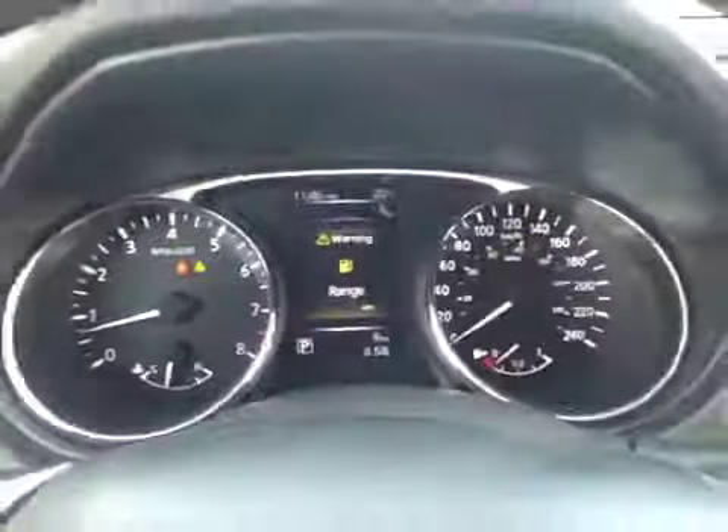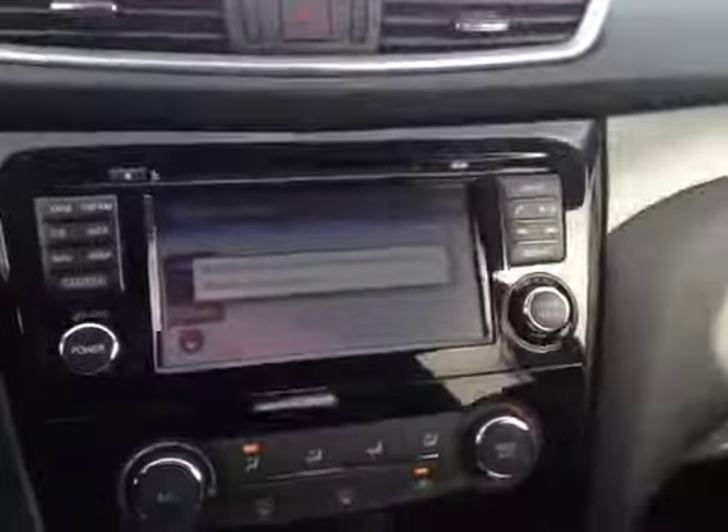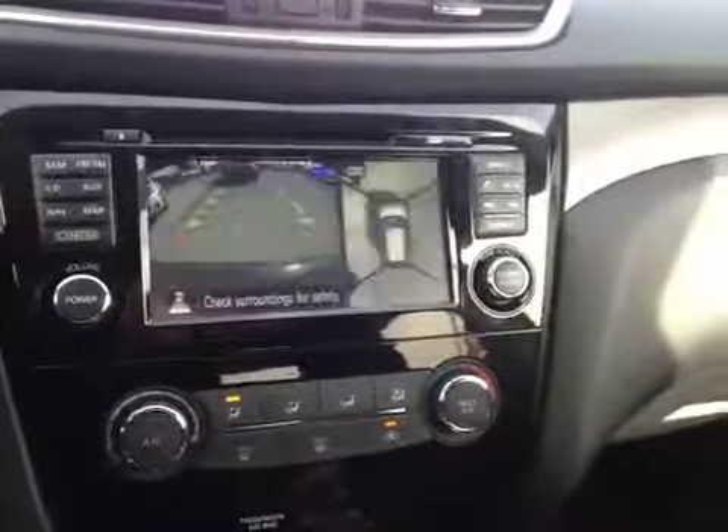Here's your dash. On this leather-wrapped steering wheel, we have your stereo sound system controls as well as your cruise control and Bluetooth. In the center we have your navigation system as well as the backup camera once you put it in reverse.